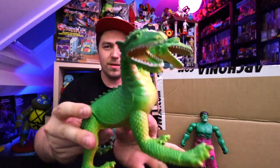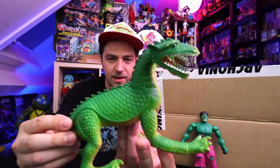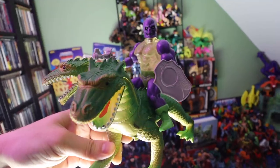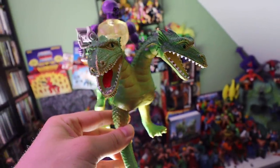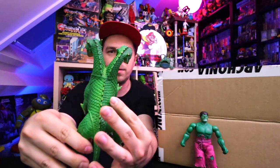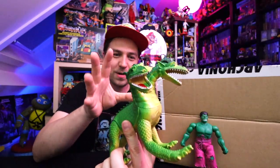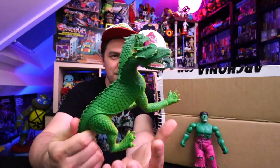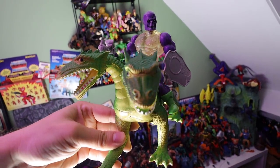Then over here we have a knockoff MOTU type of thing. This is a double-headed dragon which you can obviously place a MOTU figure on. This one is made in China — I'm not sure if this is Cap Gemini or something like that. I recently picked up a blue three-headed dragon, so I figured I'd get this one and pop him onto the MOTU shelf.